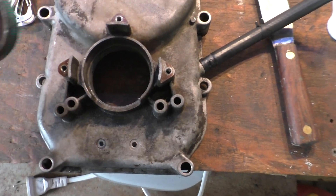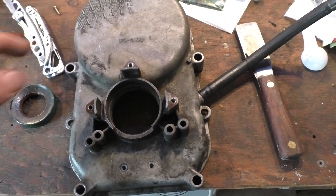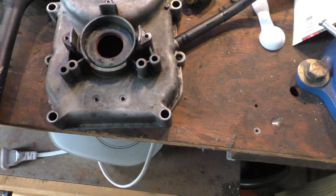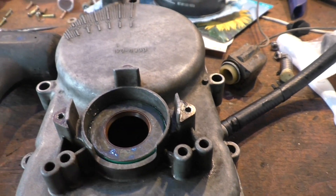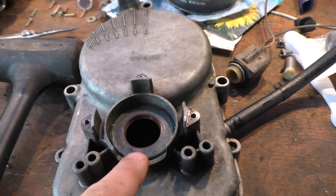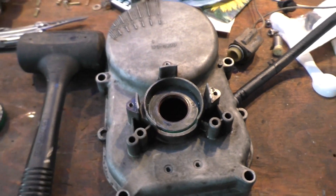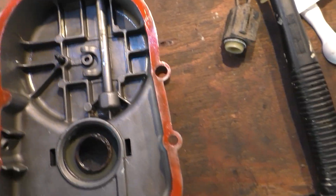So we've punched out our old seal right here and put the new one in. I put a little bit of lube on it — I want to clean it up after I get all this off. I used the biggest socket I had, tapping it around. I've got about another sixteenth of an inch to go and we're going to get that flush. Then we'll be ready to lube up the inside, put the gasket on with gasket sealer, and move to the next step.